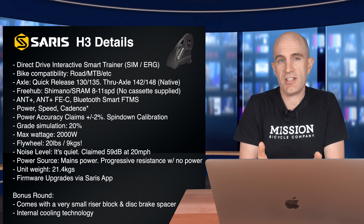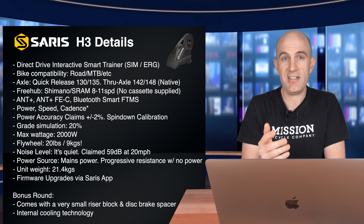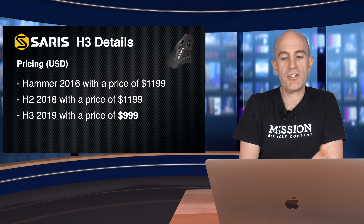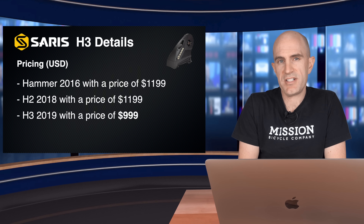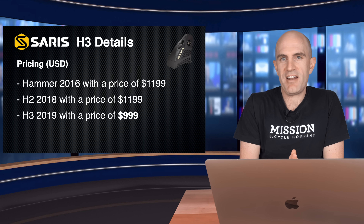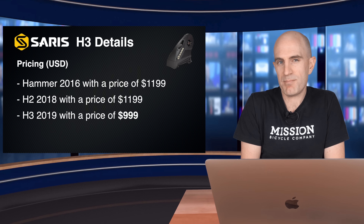So the specification summary shows it's more of a step up from the H2 to the H3 than from the Hammer to the H2, and it's $200 cheaper. Speaking of prices, here's some history: the original Hammer dropped in 2016 at $1,199; the H2 dropped in 2018 also at $1,199; this year the H3 drops with a price reduction to $999. That's an interesting move by Saris that really positions the top-range trainer in the mid-range bracket, which should have some positive impact on the rest of the market. Enough of the details — let's get this thing unboxed and put to the test in the Llama Lab.